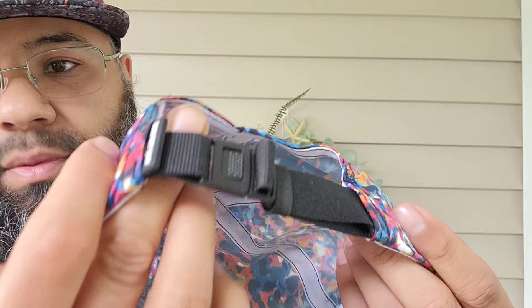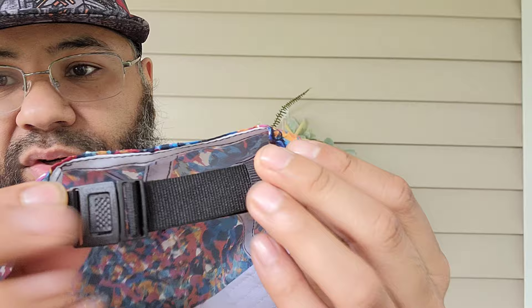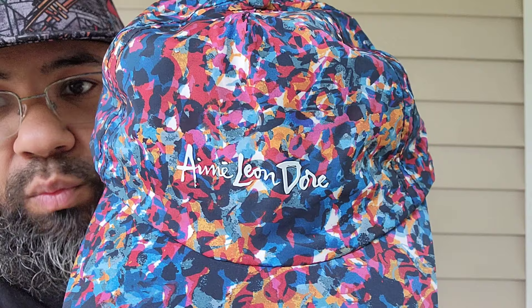You got your Amy Leondor branding right there on the back strap. It's very great quality build on the hat. You can tuck this in here — just real clean. I'm not gonna really mess with it, just want to show you the hat. Got the plastic Amy Leondor in white lettering there. Now I'm gonna try it on.